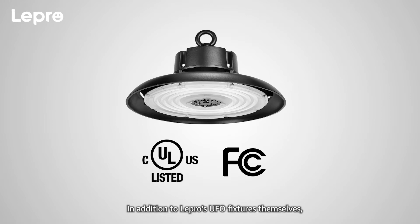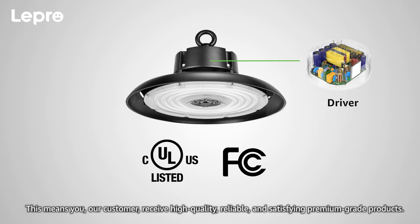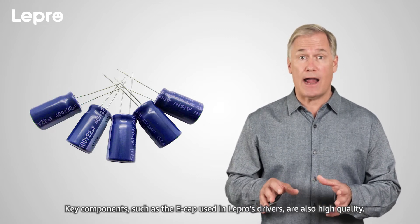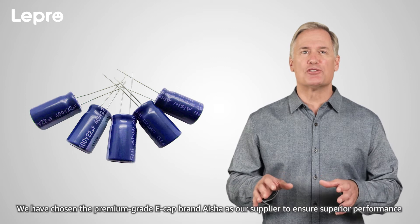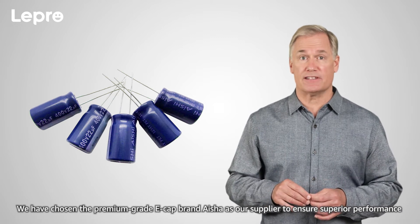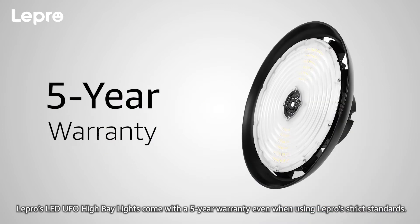Driver: In addition to Lepro's UFO fixtures themselves, the drivers in our UFO fixtures are also UL and FCC certified, meaning our customers receive high quality, reliable, and satisfying premium grade products. Key components such as the E-CAP used in Lepro's drivers are also high quality. We have chosen a premium grade E-CAP brand as our supplier to ensure superior performance even under high temperatures and the longest lifetime possible. Lepro's LED UFO High Bay Lights come with a 5-year warranty, even when using Lepro's strict standards.